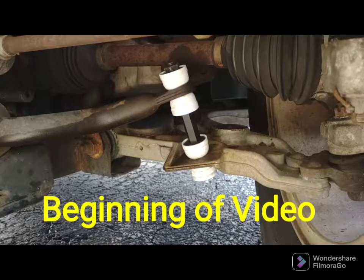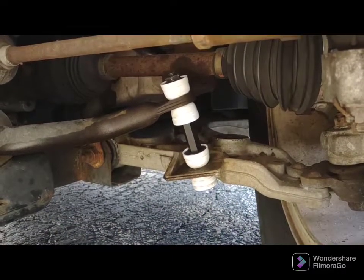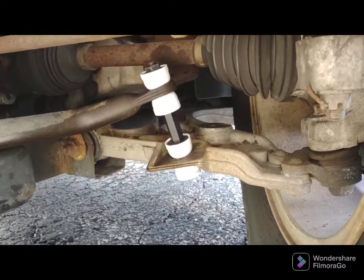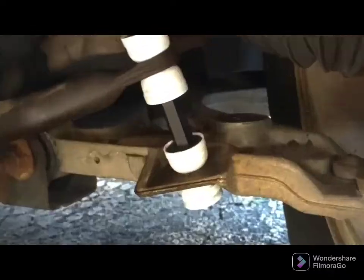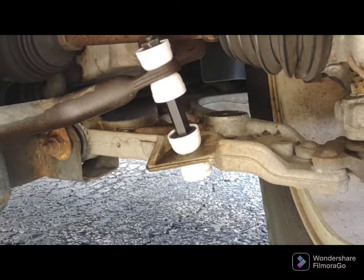Hi everybody, November 12, 2022, beautiful Saturday, about 70 degrees. I had a broken stabilizer link — these are the Moog ones — and basically to get it in, to open up this gap here, you jack the car up a little bit.